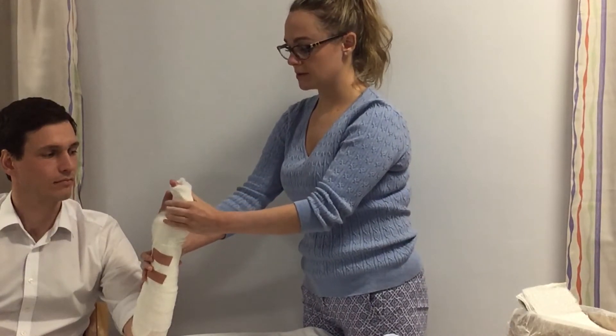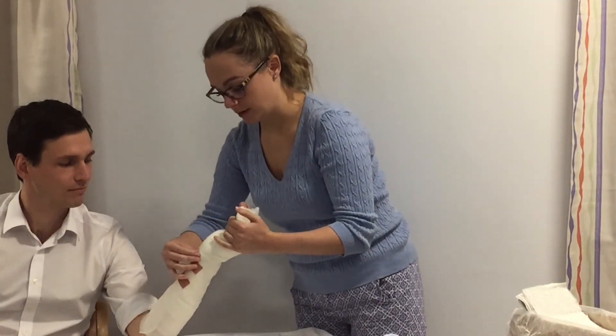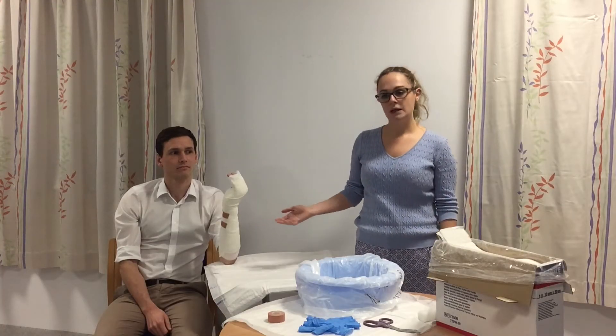It's now nice and hard — it will still feel warm. You can add a little bit more tape if you feel it isn't going to be very secure. Now we have a nice volar slab.